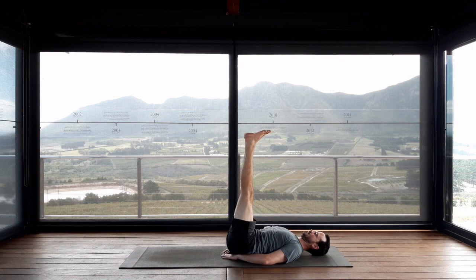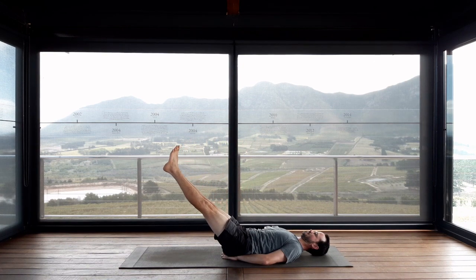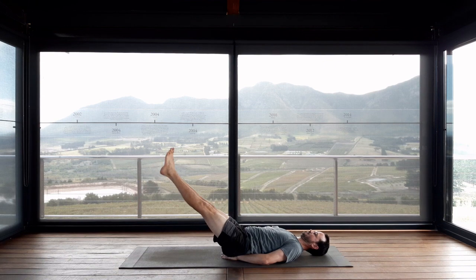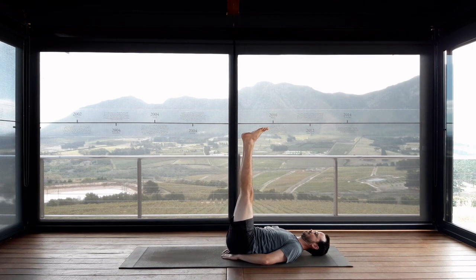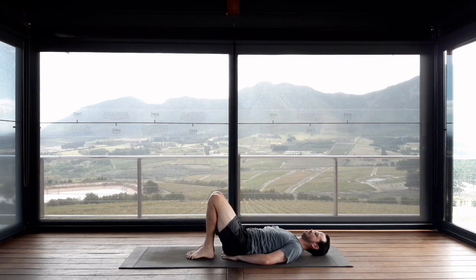Take an inhale here, and exhale, lower your legs to a 45-degree angle. Inhale here, exhale, legs down to a 30-degree angle. Inhale here, exhale, back up to your 45-degree angle. Take an inhale here, exhale, back to 90 degrees. Deep inhale, exhale, bend the knees to the chest. Rest the feet on the floor, extend the legs forwards. We're going to repeat that one more time.